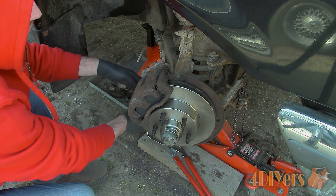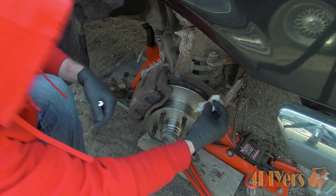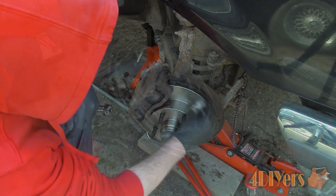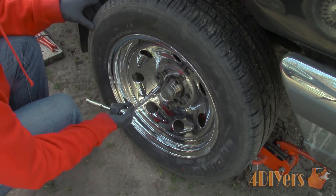Give the rotor a final wipe down to remove any chance of contaminants. Finally, tighten up the brake reservoir cap and gently pump the brakes to move the pistons out to their initial location. If this is not done you can risk throwing a brake air lock.